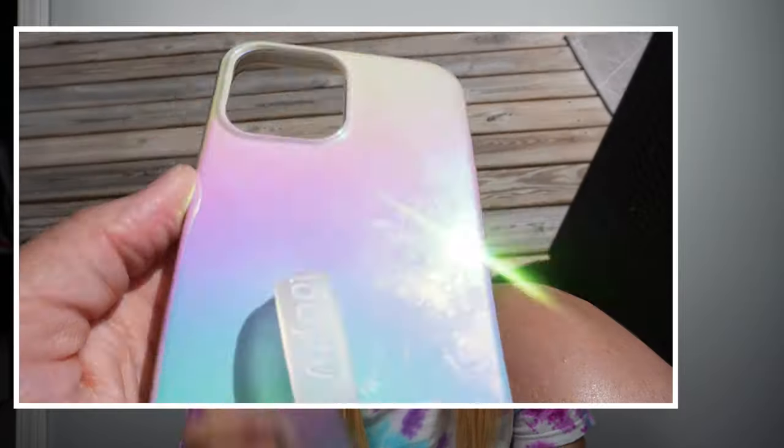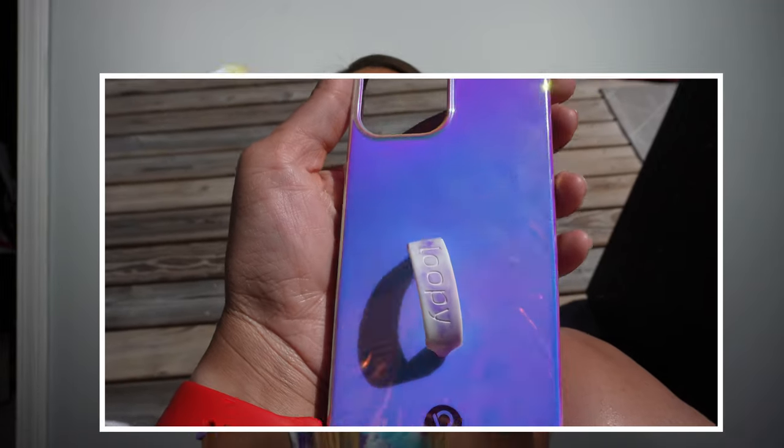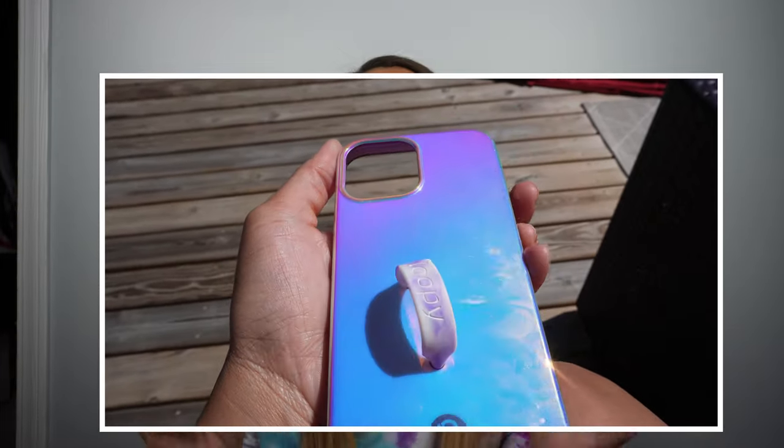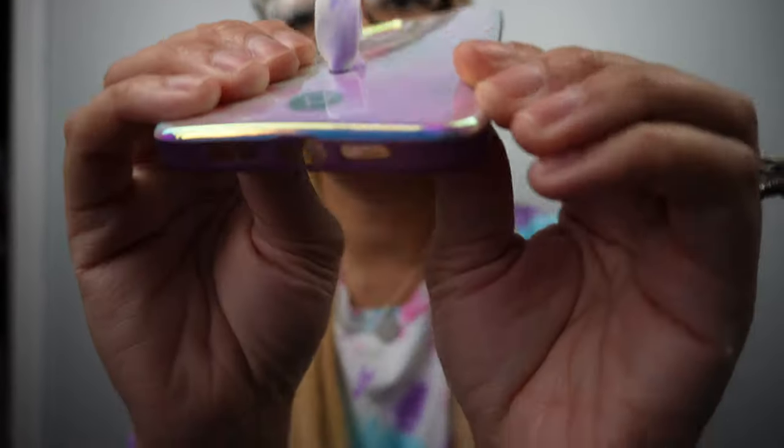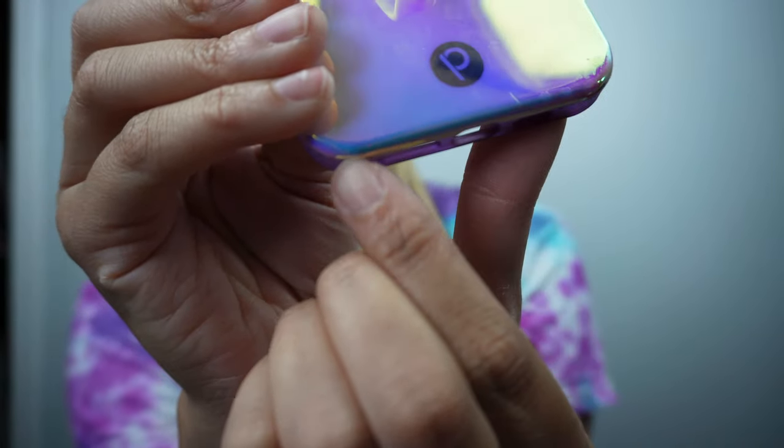I did want to talk about the negatives I picked up on with Loopy. Honestly it's really not that much — fingerprints are an issue, especially on the pearl and the violet quartz. Those iridescent, shiny ones pick up fingerprints a lot, and I got a lot of comments asking about that. This newest one I just got a couple months ago and it's already starting to chip down here. There's a little chipping happening, but nowhere else. I don't use any abrasive or strong cleaners on it.